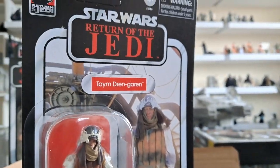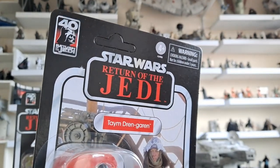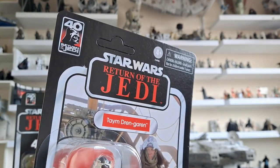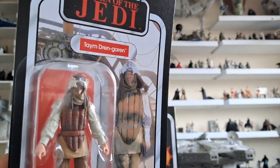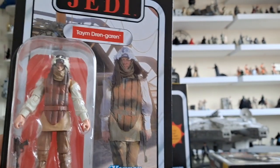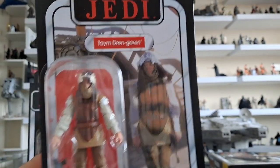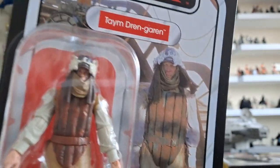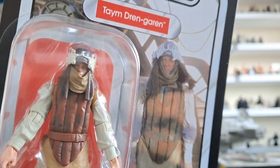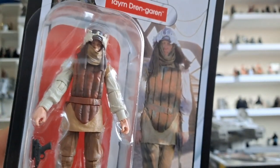Let's have a look at these in the flesh. Nice to see the unpunched cards. There you've got the 40th anniversary of Return of the Jedi. This is Tam Drengaren, if I'm pronouncing that right. This is the guy who Luke shoots - or no, shoots Luke and then Luke finishes him off, arguably in anger. I can't wait to get him loose to see that face and stuff. That's awesome.